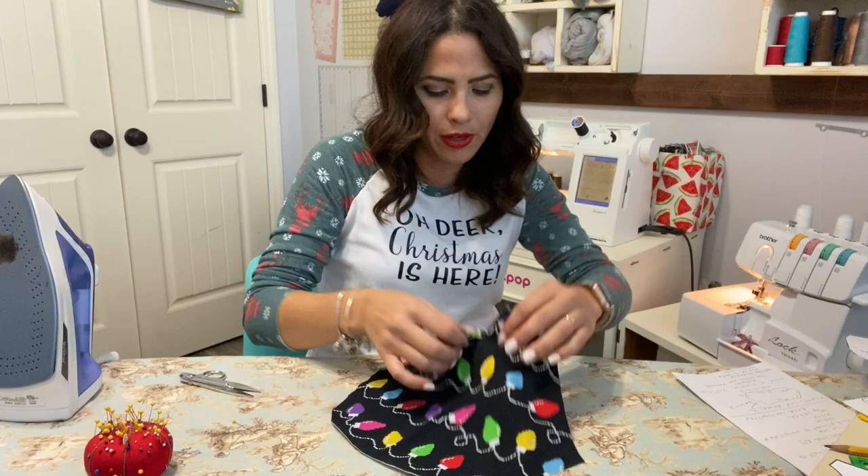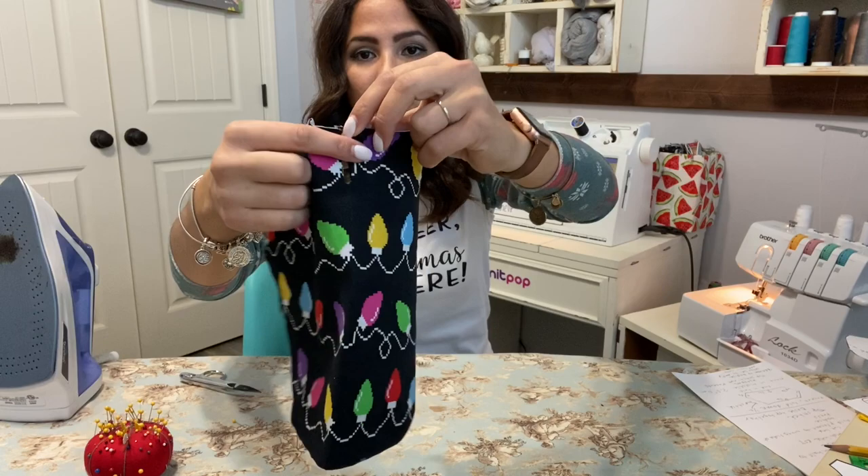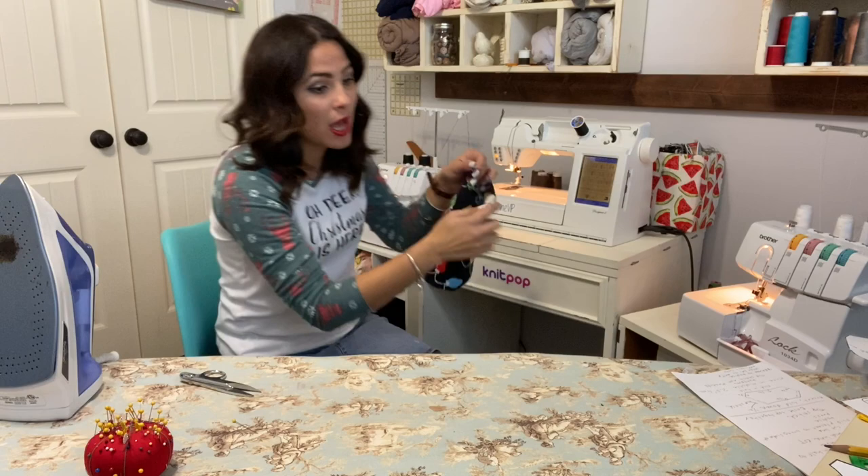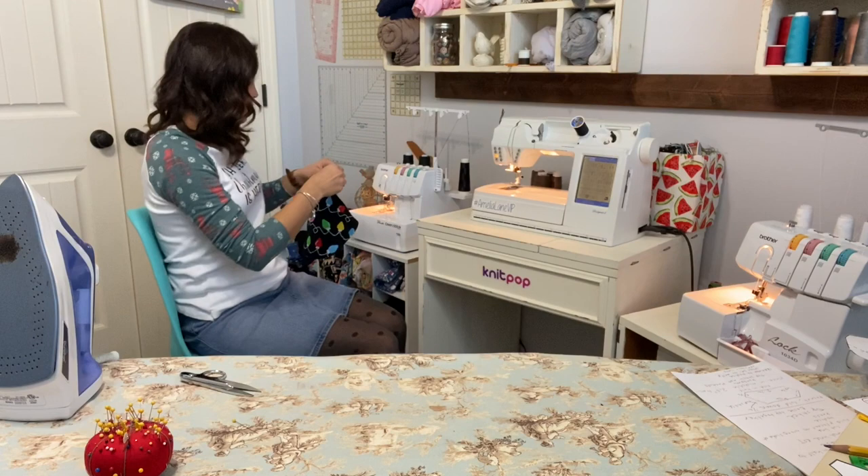Before I do that — I can go ahead and topstitch around the whole outside edge, all the way around the placket. I'm going to do that with my cover stitch, topstitching all the way around the placket, and then we'll move on to basting. It's probably better to go ahead and do this part first.